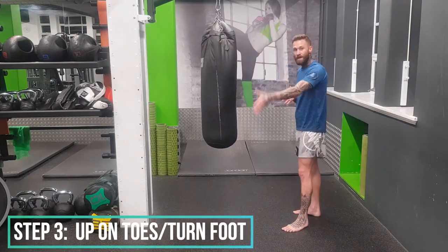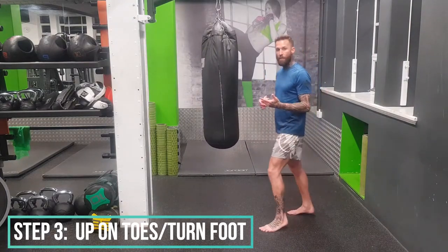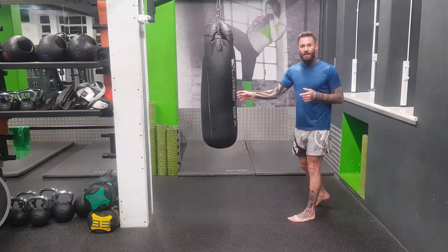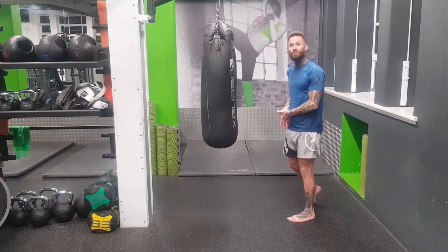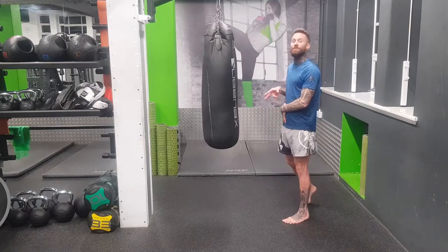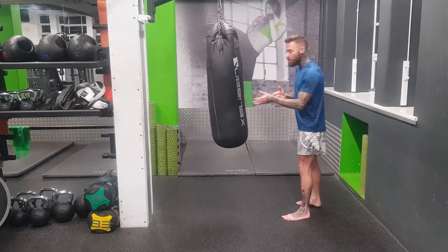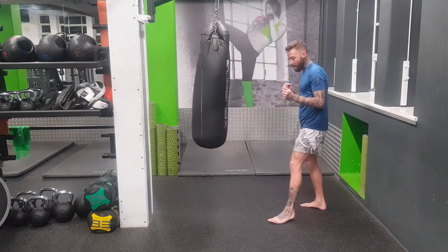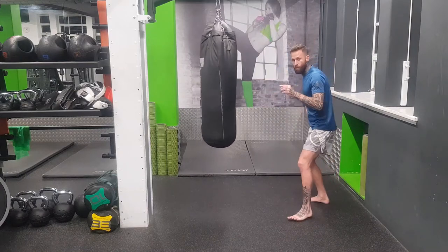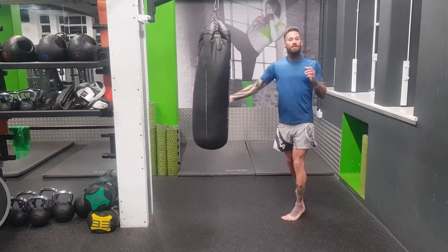Step three: when we're stepping out, we can't be flat-footed. We need to come up on the toes, which is going to help the hip drive the kick. Our kicks are all coming from the hips, so when you kick, I want you to imagine turning your hip. Don't even think about the kick — think about turning the hip. And how you help that is: when you step out, you come up on your toes as you fire the kick. Boom! That's going to help drive the hips to throw the kick through.